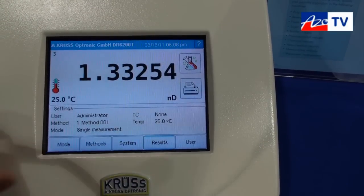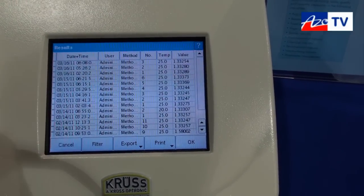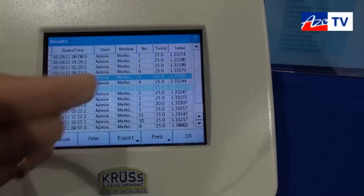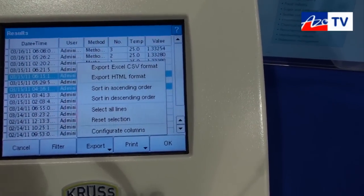We also have storage for the last 999 results. These results you can select and export in an EXO file directly to a USB stick.